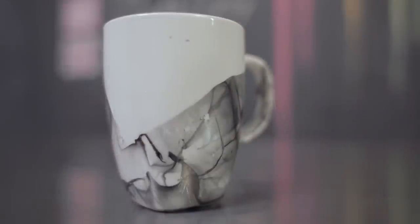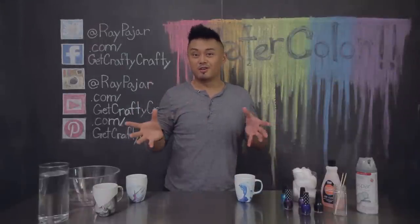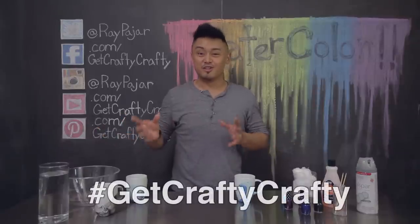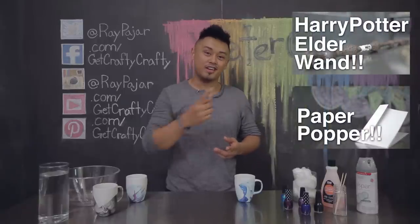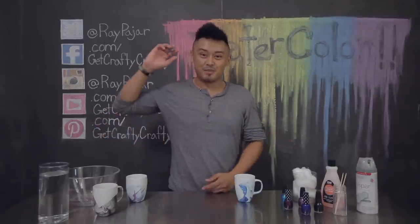If you want to get this mug or any of these other three mugs, make sure you check out the eBay link in the description below. All the proceeds go toward my AIDS Lifecycle run in June. If you guys make this project, make sure you share it using the Get Crafty Crafty hashtag on Facebook, Instagram, or Twitter. Also make sure to check out our last two projects, the Harry Potter Elder Wand and the Paper Popper. Thanks again for watching and come back next time.